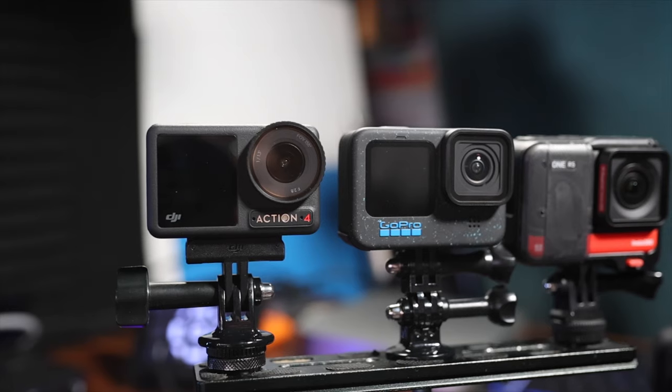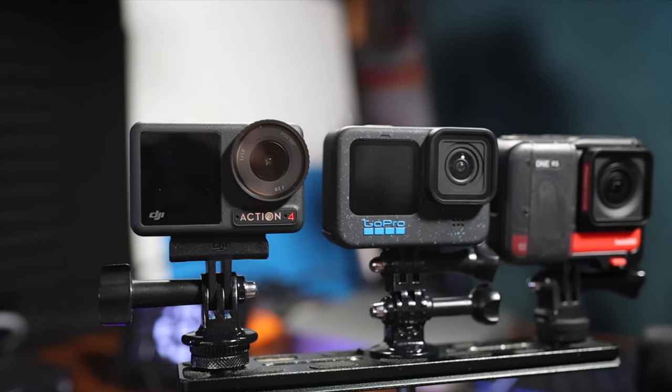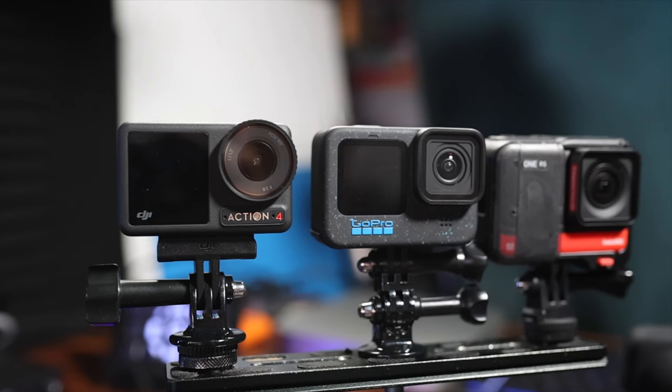The Action 4 is unique amongst action cameras in that it actually accepts USB-C connected microphones, so this will work with the DJI Action 4 — and that's fantastic. I'm going to show you a little clip now from a previous video that I've shot with the Action 4. I've been using this microphone with this camera for the last few weeks and I've been really impressed.